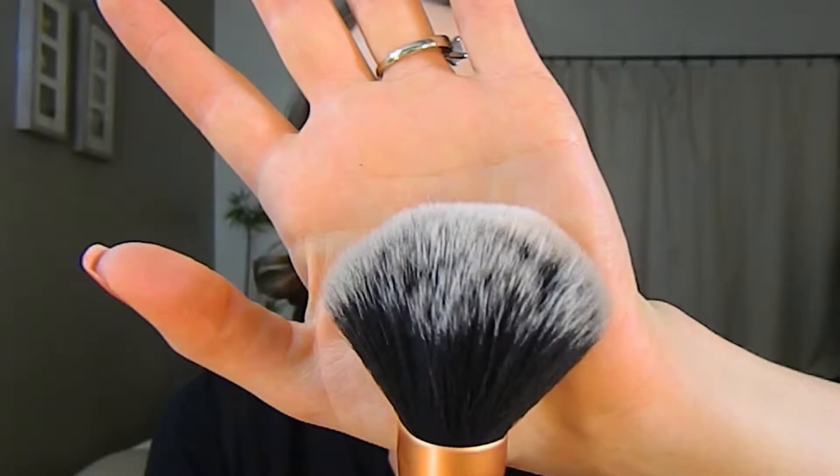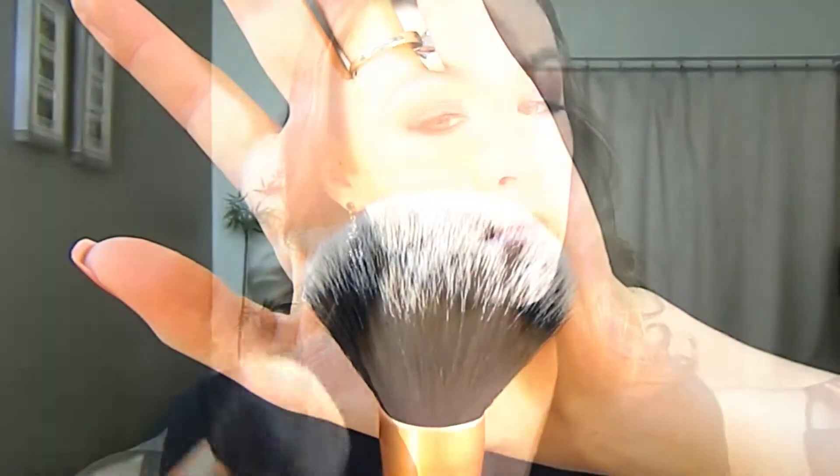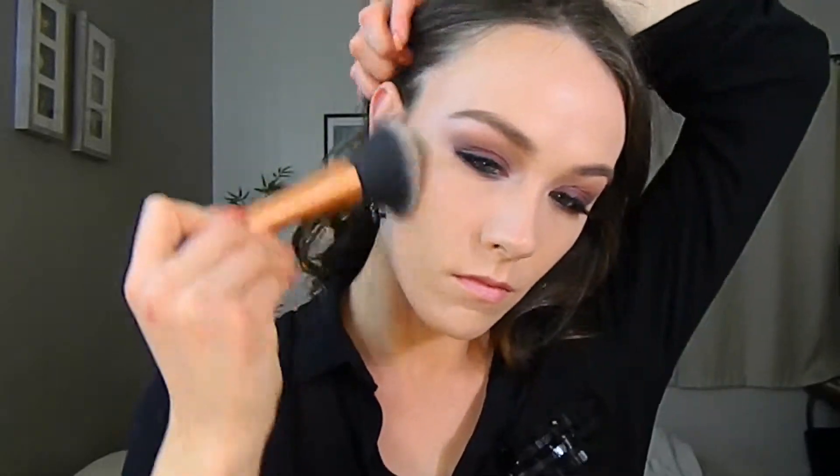To contour my face, I am using Too Faced Chocolate Soleil and placing that in the hollows of my cheeks. I'm bringing this a little bit further down towards the corner of my mouth to give a more structured look. Then taking my powder brush, I am blending that out, bringing the product up rather than down.